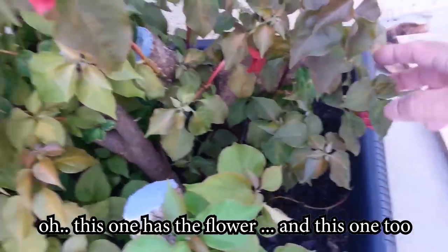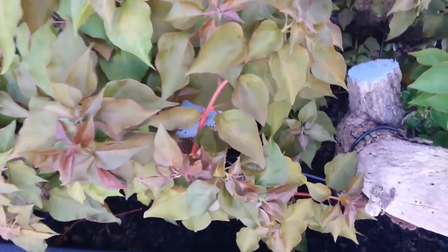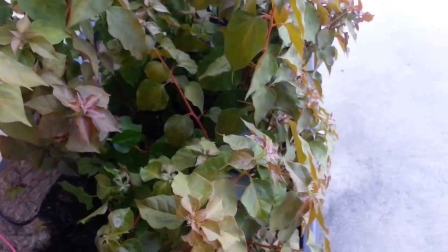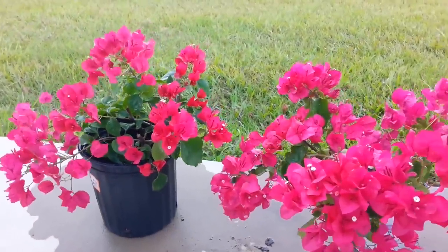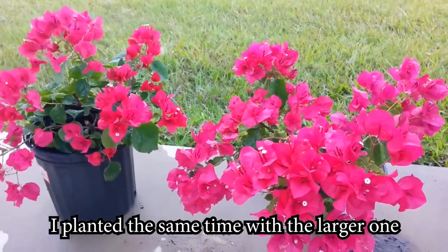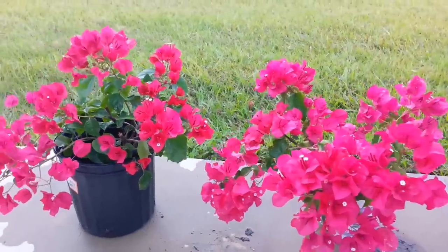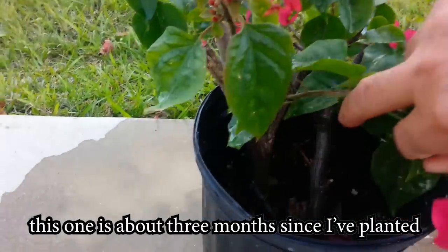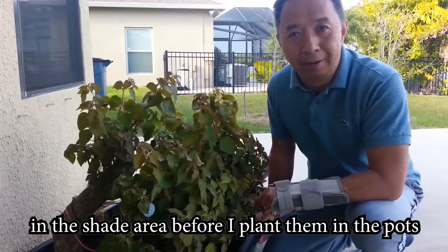This one has a flower, and this one too. The small branch I planted at the same time as the larger ones — the small one takes about two or three weeks to root. There are a lot of beautiful flowers as you can see, and this one is about three months since I planted. I will leave everything like this for a few more weeks in the shaded area before I transplant them into pots.